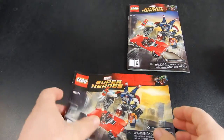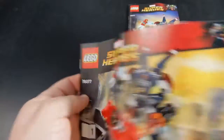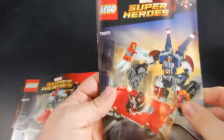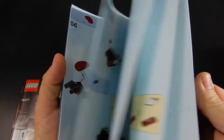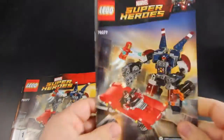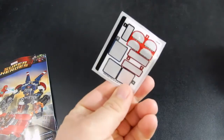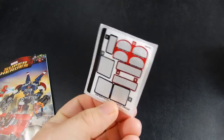The other interesting thing is the instruction booklets. The first one is for the car build and it's laid out in a landscape format. The other one is for the mech build and it is more of a traditional book format, which I have not seen before — not terribly important, just thought it was kind of interesting. And for those of you interested, this is the sticker sheet. There were just a few decals for each model.